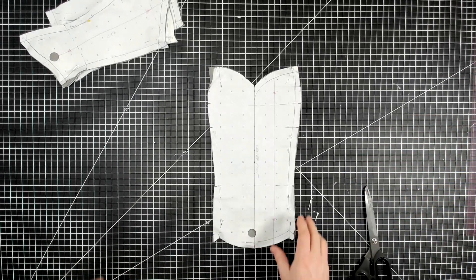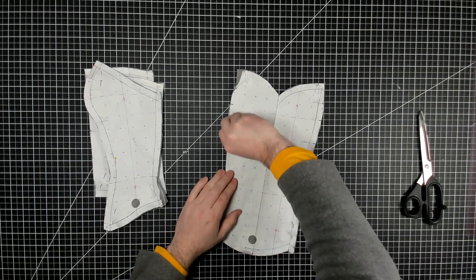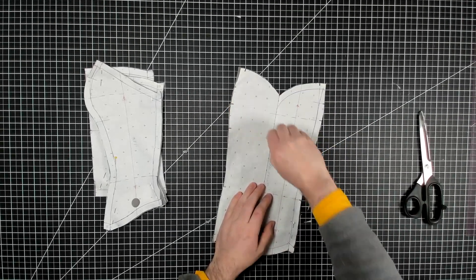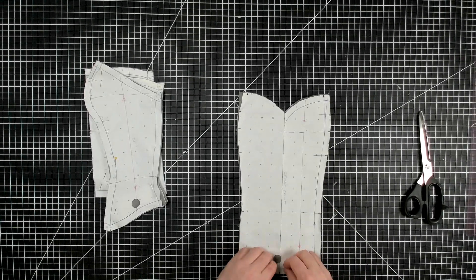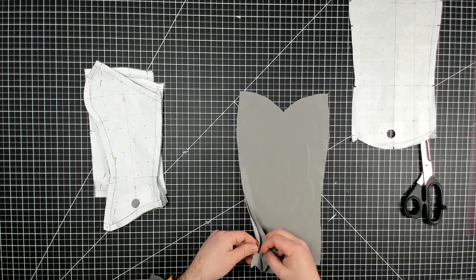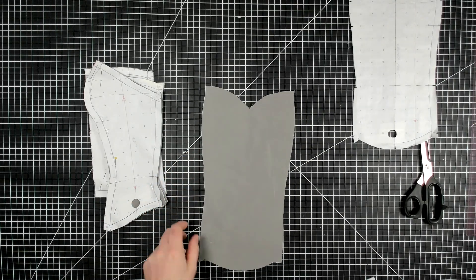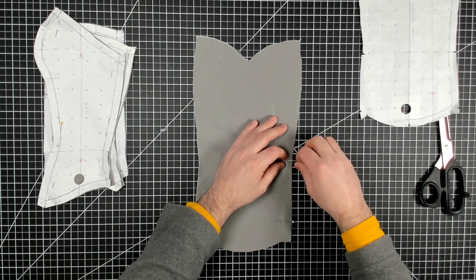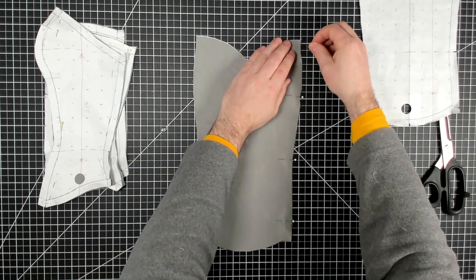There it is, all cut out. Now we can get this ready to be stitched. Before we can do that, we need to make sure we interface each of our lining pieces with the interfacing. We'll pin baste around the edges of them just to hold the fabric and interfacing together.